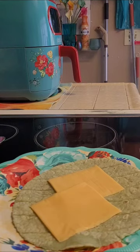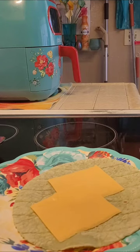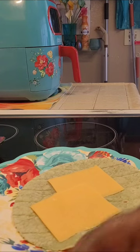Welcome back to Charlie's Kitchen. How's everyone doing? I am going to make myself a bit of a wrap.